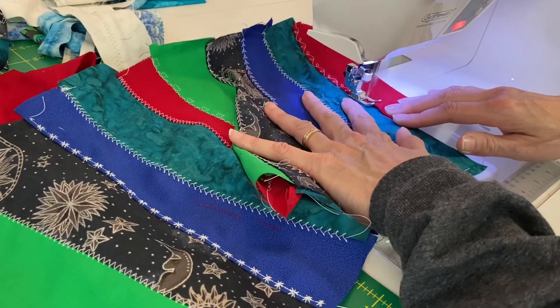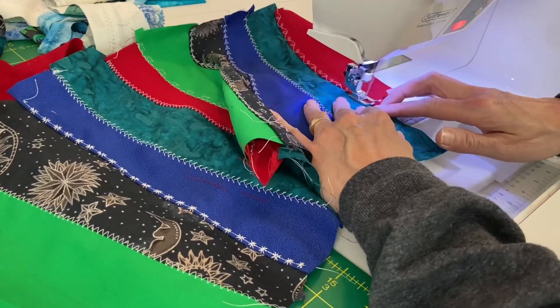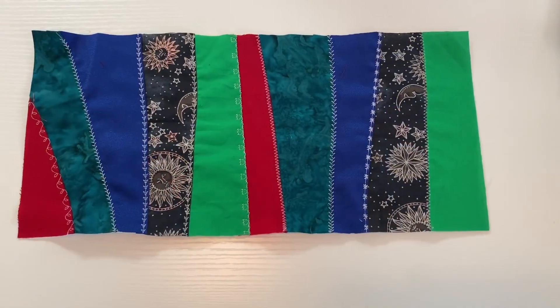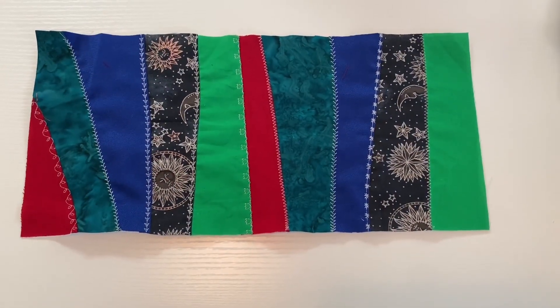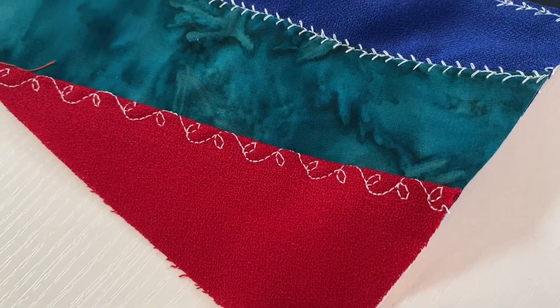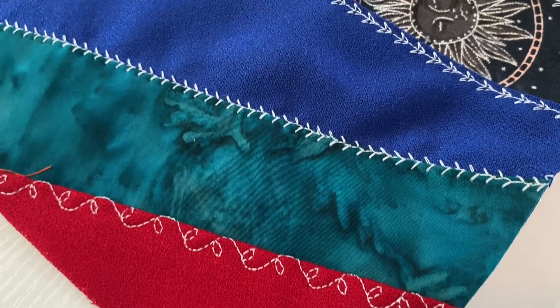Thanks for joining me today for this cute little block. The finished size of this block that I trimmed it to is 8 and a half inches wide by 18 inches long — that's quite a large block. I'm excited to come up with some more of these blocks and put them all together in some kind of fantastic quilt top.